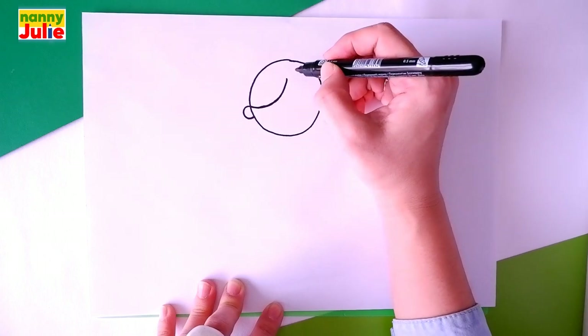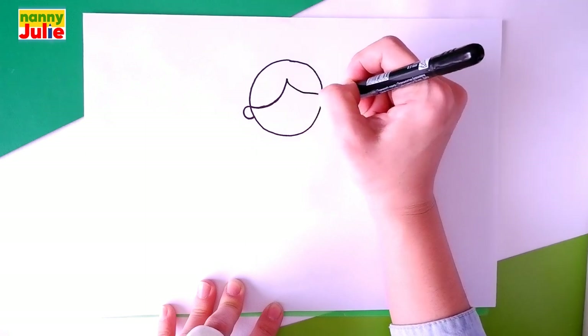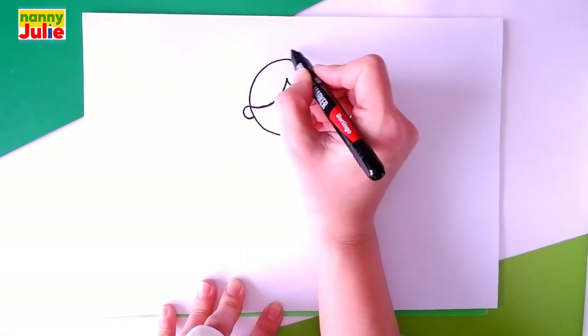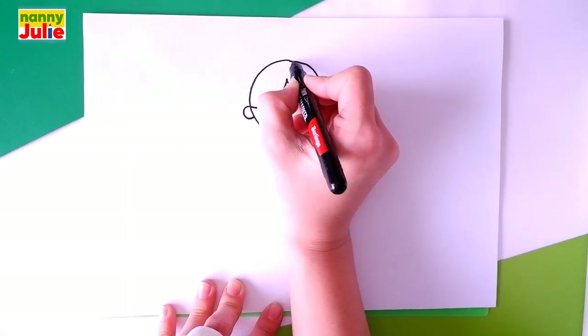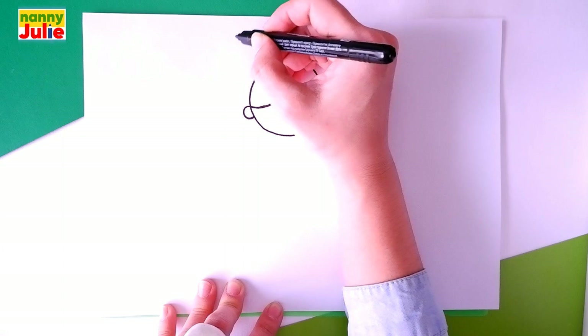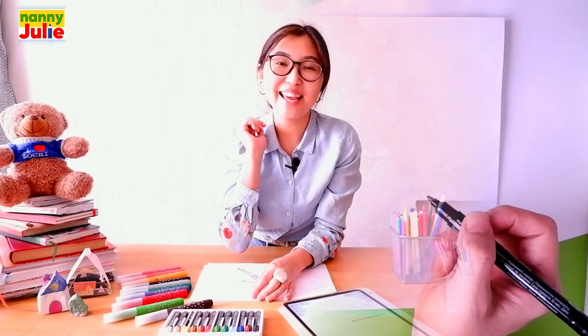Then draw a C shape on the right side — it starts over here and goes down. The C shape is slightly outside of the head. Then draw a G shape over here on the bottom of the head — it starts over here, goes left, and connects with the head. And let's draw a rainbow shape over here on the bottom of the head. Good job!